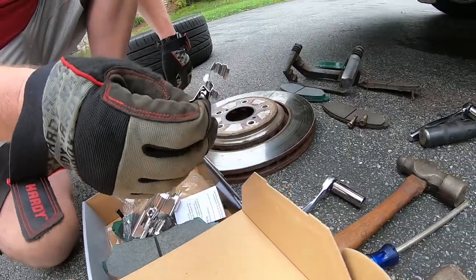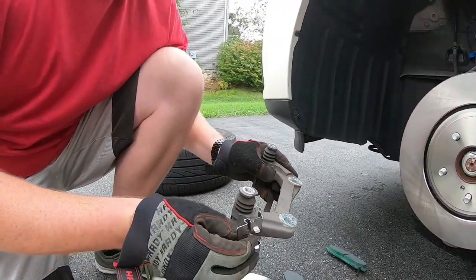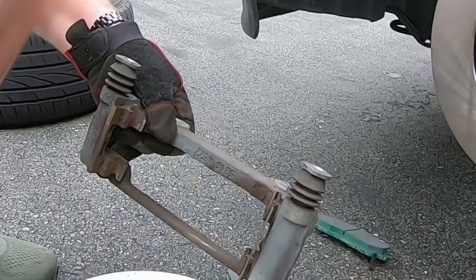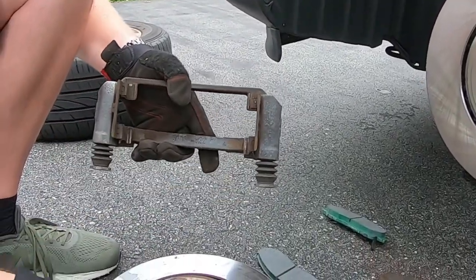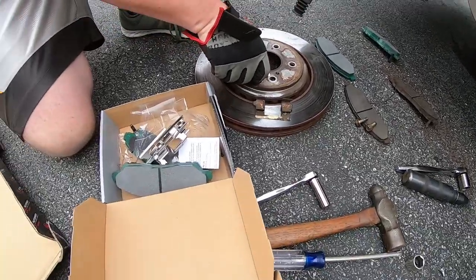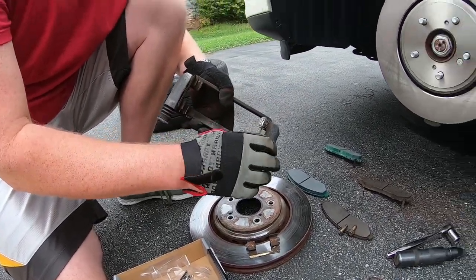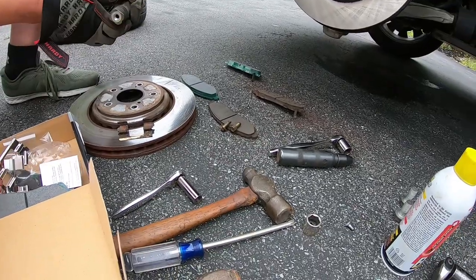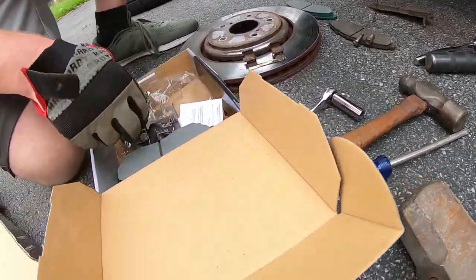We're going to change out the sliders — these are on the caliper brackets. We're going to change those out so everything's nice and new and clean. Basically we just have to pop this off and put the new one on. See how this one is smooth here and this one has that little tab? We want to make sure we pay attention to that and get it on the same way it was when we took it off, to make sure we don't have any problems with noise or assembly issues.